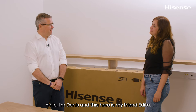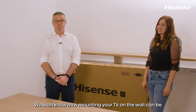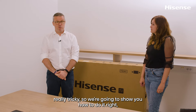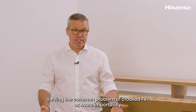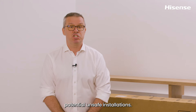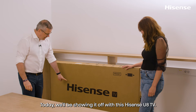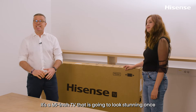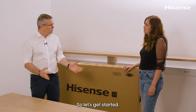Hello, I'm Dennis and this here is my friend Editha. We both know how mounting your TV on the wall can be really tricky, so we're going to show you how to do it right — solving the common problem of crooked TVs or, more importantly, potential unsafe installations. Today we'll be showing it off with this Hisense U8 TV, a 65-inch TV that is going to look stunning once mounted on a wall.